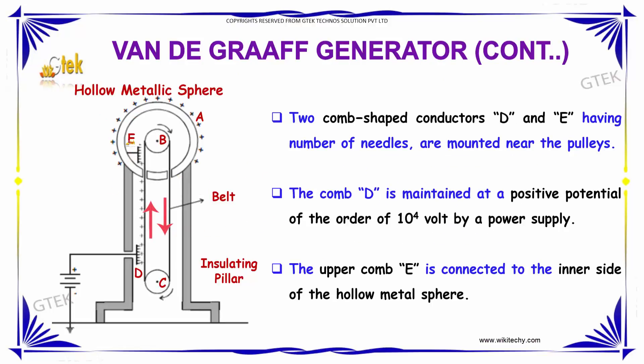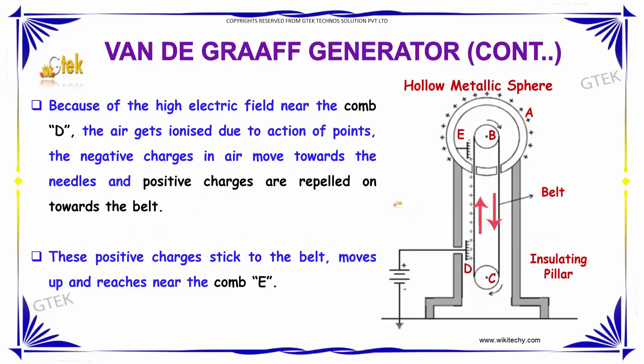You can also find two comb-shaped conductors, D and E, having a number of needles mounted near the pulley. Comb D is maintained at a positive potential of the order of 10 to the power of 4 volts by a power supply. The upper comb E is connected to the inner side of the hollow metal sphere. Because of the high electric field near comb D, the air gets ionized due to the action of points.